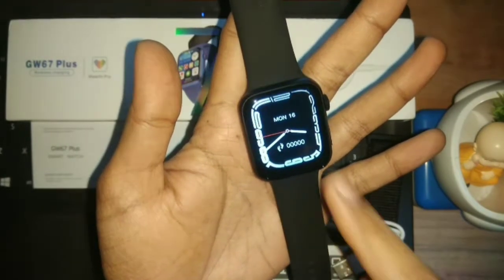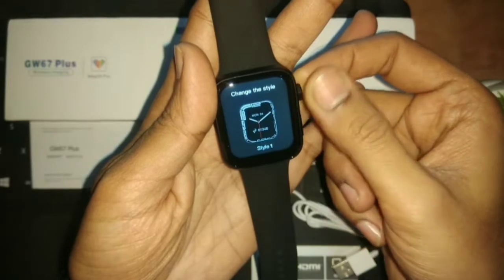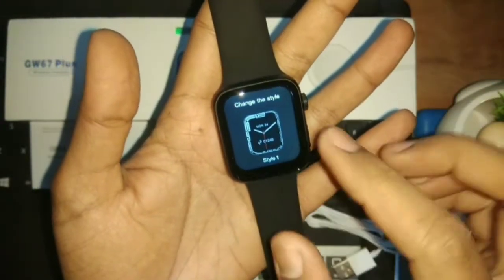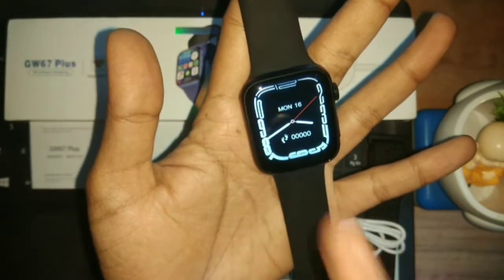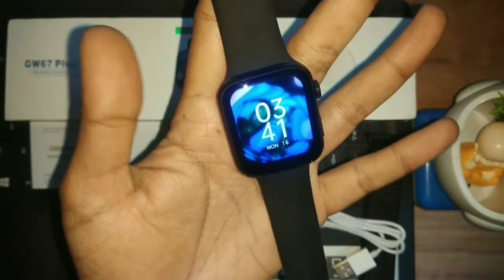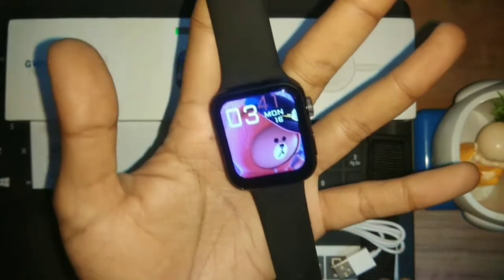First, let's see how many watch faces it has. If you want to change or select a watch face, you long press, and then you can change it. You get 1, 2, 3, 4, 5, 6, 7, 8, 9, 10 — so you get 10 watch faces. When you select one, you simply tap it and the watch face will be selected. The display quality looks good — it's a very sharp, crisp, and clear picture; you can see it very bright.